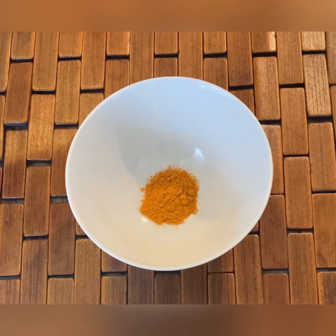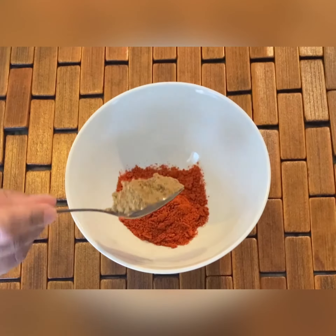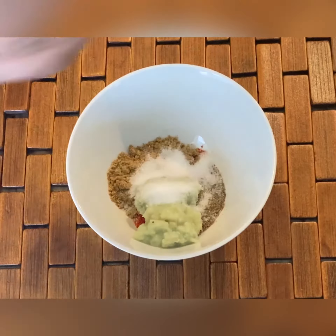For frying the fish, I'm taking quarter teaspoon of turmeric powder, one teaspoon of chili powder, one teaspoon of coriander powder, one teaspoon of cumin and pepper powder, one teaspoon of ginger and garlic paste, and one teaspoon of salt.